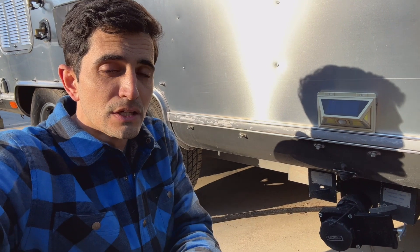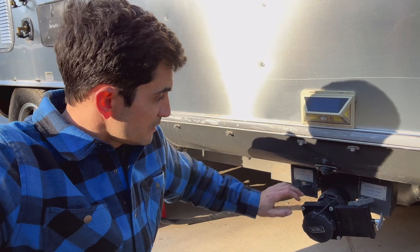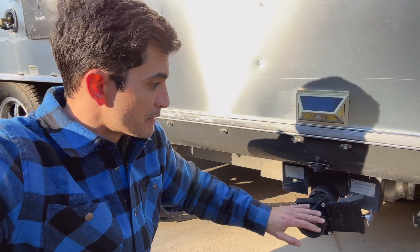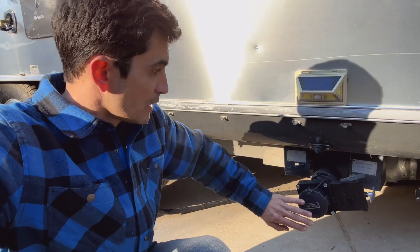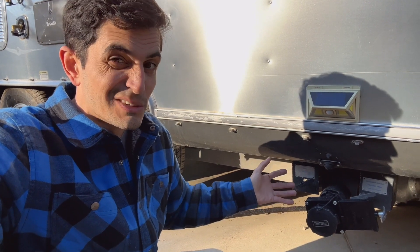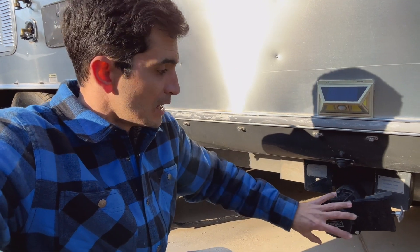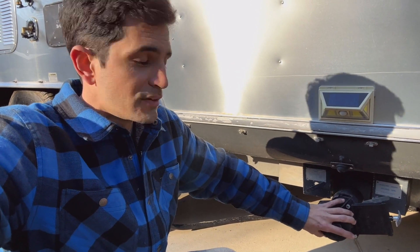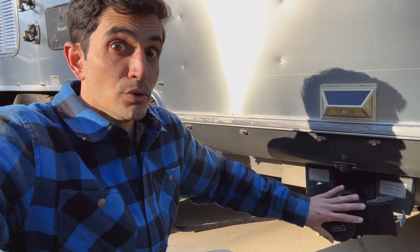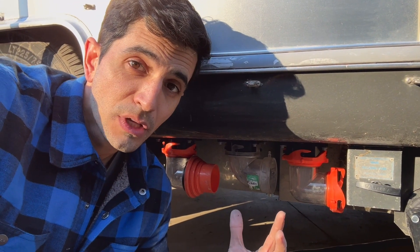The third thing I did to the Airstream as an immediate upgrade is the Volterra valve. Airstream already has two Volterra valves right here for your gray and black tanks, but I added an additional Volterra valve because you never know if these things leak just a little bit and you go to pull the cap off and now you're dealing with a really gross mess. This little Volterra twist-on valve is one of the best little devices to prevent anything from happening. Your other tanks can leak past, and this is still an extra barrier between you and the nasty stuff — another tiny but super effective little upgrade.